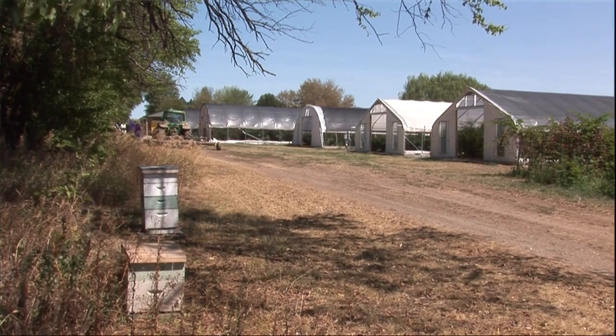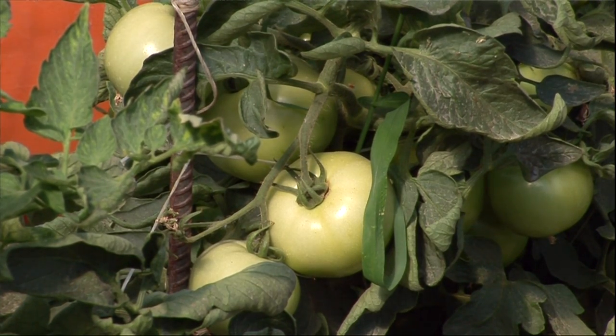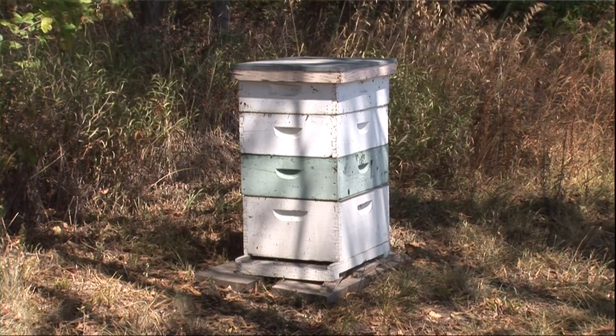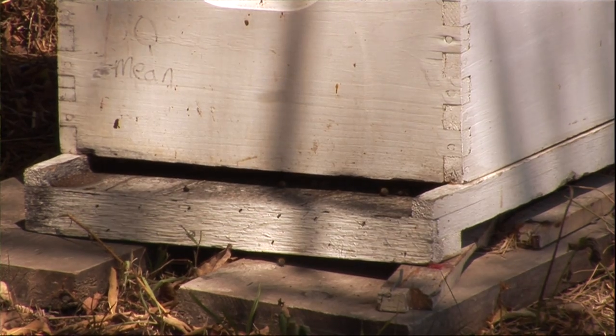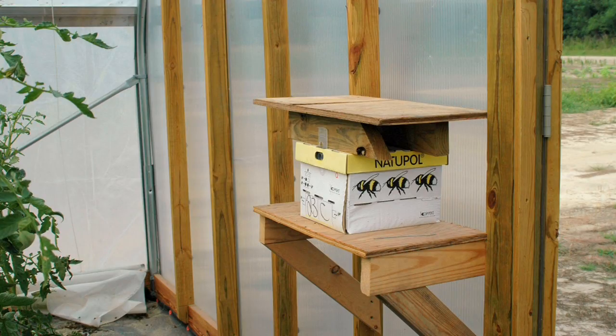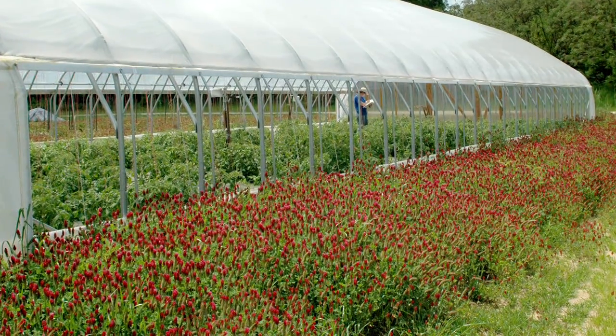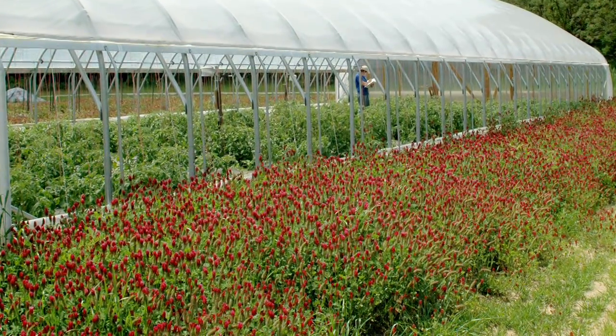Some growers will choose to use pollinators for their crops, although this isn't always typical. Many crops grown in high tunnels don't require pollinators. Some growers utilize pollinators within the high tunnel, especially for crops that require bee pollination like cucurbit crops. However, many growers do not do this. If you have enough wind in the tunnel with self-pollinating crops like tomatoes, they'll pollinate on their own. You can also plant beneficial habitats to help attract pollinators around the high tunnel, and I've seen both approaches work very well.